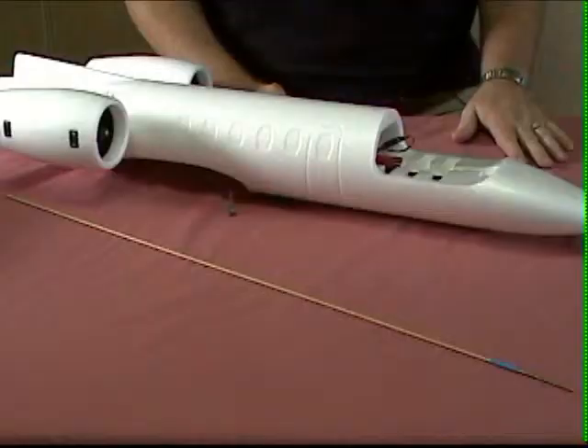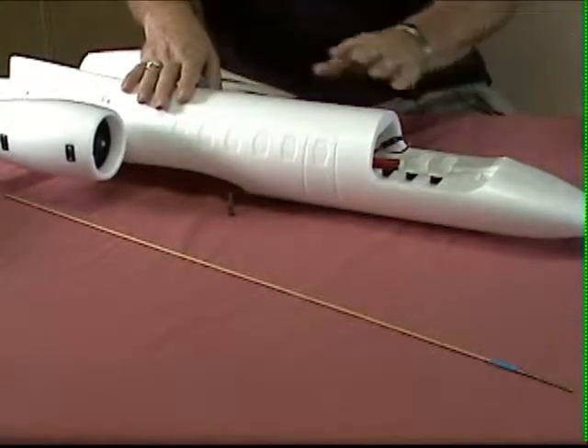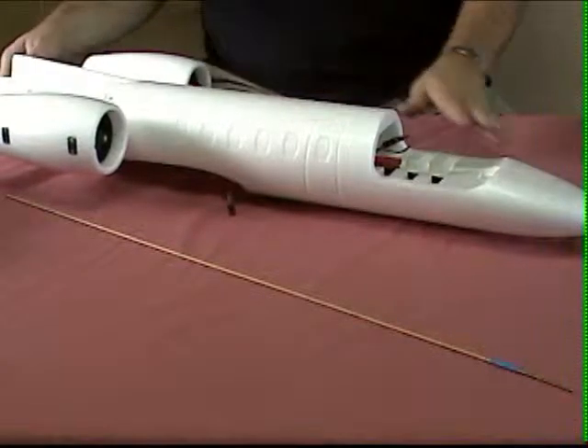Welcome to part two of the video build log for the Dynaam turbojet. Today we'll get this thing out of the box, put the pieces out, and start working on the assembly. We've had a chance to look at the instructions and look at the pieces, and we're going to begin on the fuselage.